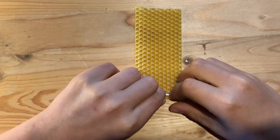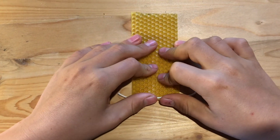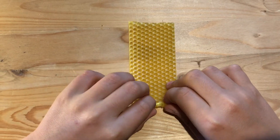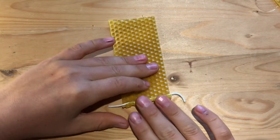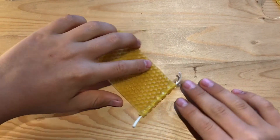This white string that we're putting into the middle of our candle here is called a wick, and you want to squeeze the wax around that wick to make it hold really still in the middle of your candle, so that you can roll the wax around that wick to make a beeswax candle.